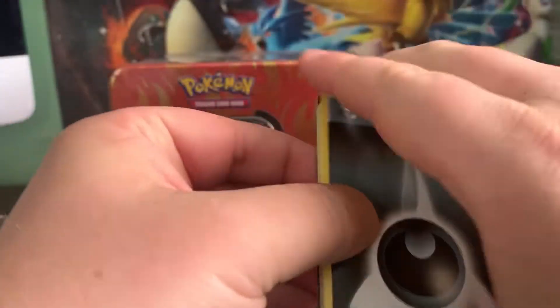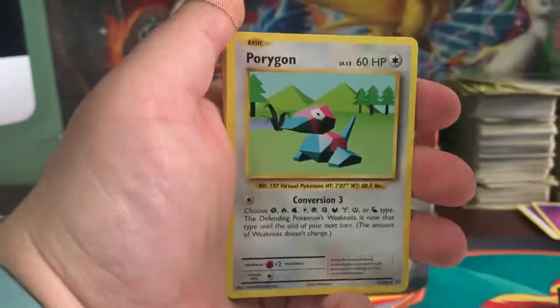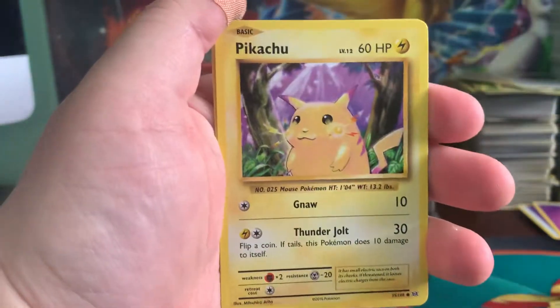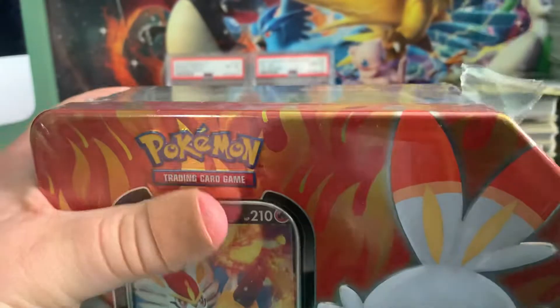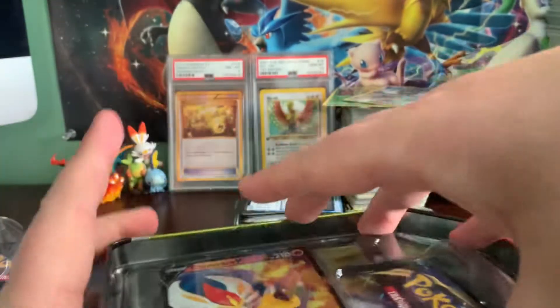So far this tin has been a complete and total bust — not one EX or GX, none of it. We have a Porygon, a Devolution Spray, Nidorino, dark type energy, Vulpix, Nidoran, Ponyta, Pikachu, a reverse holo Caterpie, and an Electrode on the end. So we pulled nothing from that Zacian tin — not a single card of value. The promo is the most valuable card in that tin.